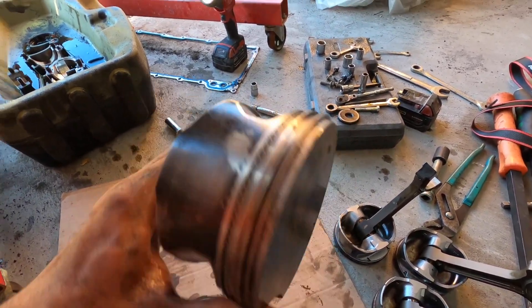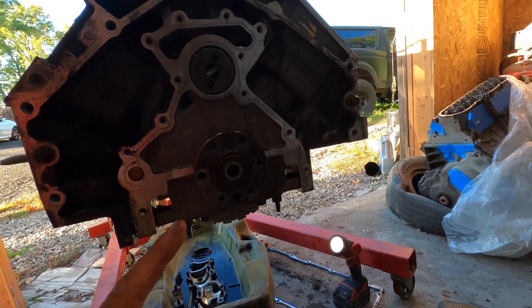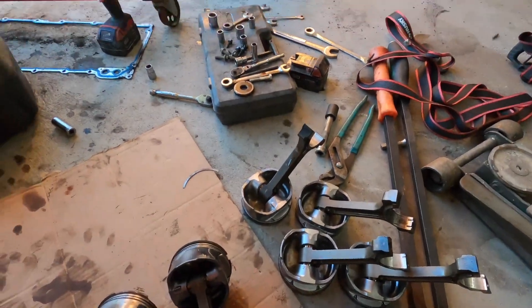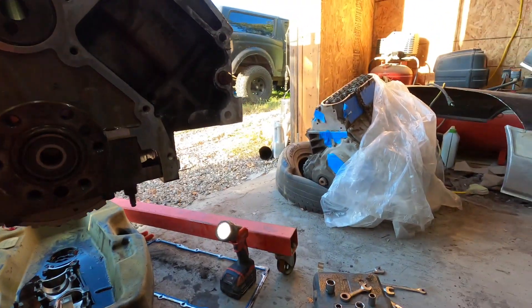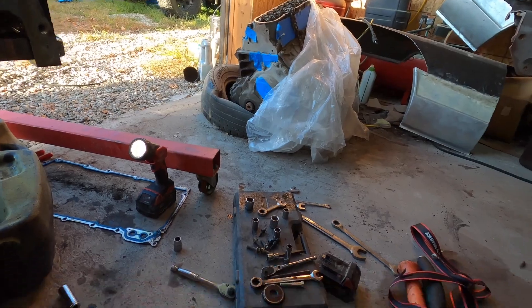Super happy that these are out. I still have to get the camshaft out, then we'll start working on the crank. Let me clean this stuff up, get the cam out, and then we'll work on getting the crankshafts out and start disassembling that motor and doing the same whole process all over again.